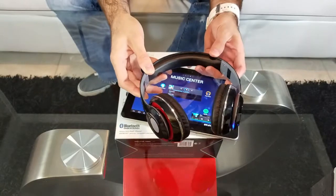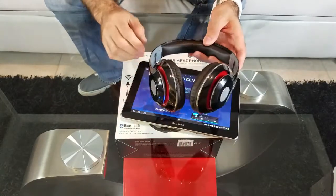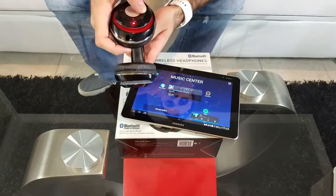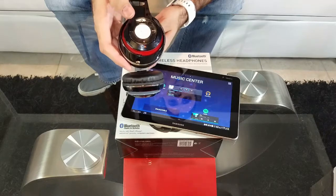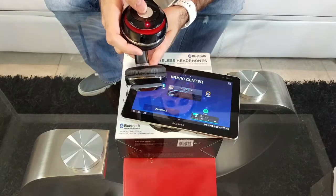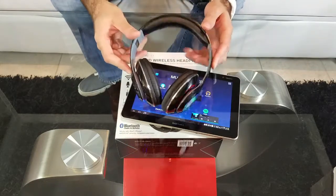It sounds pretty loud. Switching stations — there you have it, pretty easy to connect.